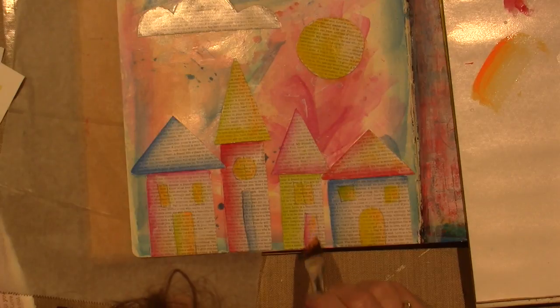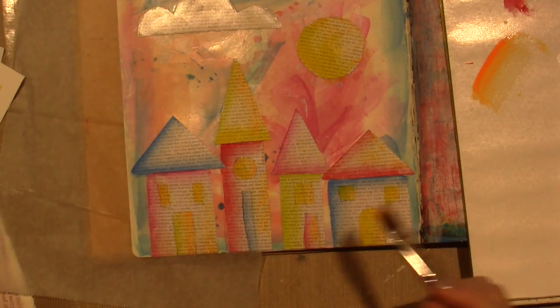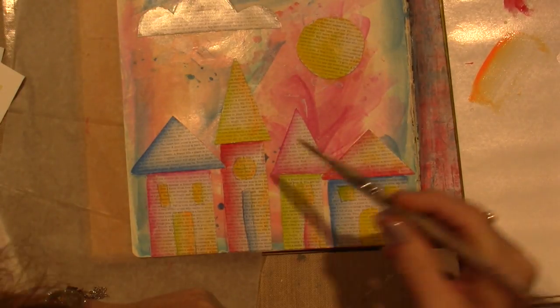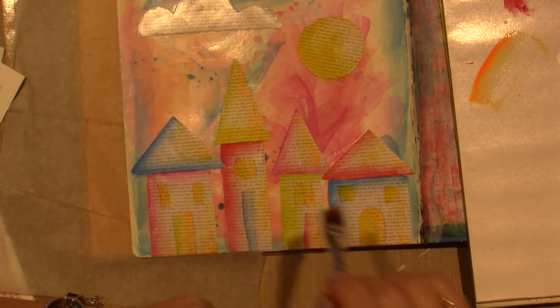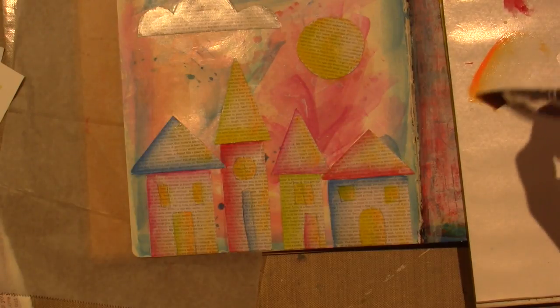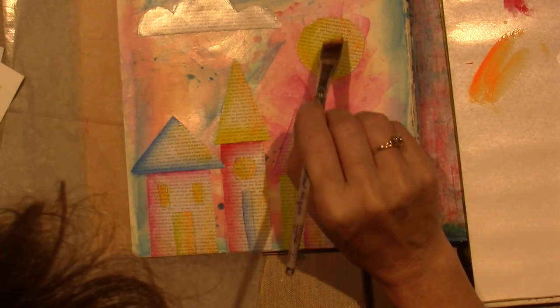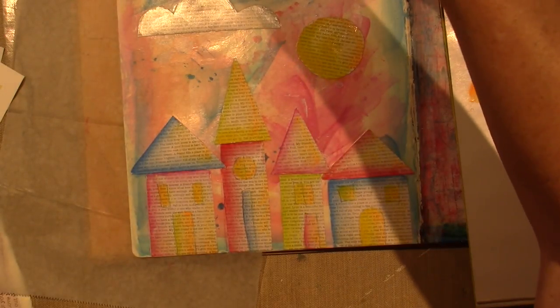Where else should I put it? And a little bit on this pink roof. I'm just going to darken it up on my sun — it's not really showing up. Okay, now I'm going to shade behind.